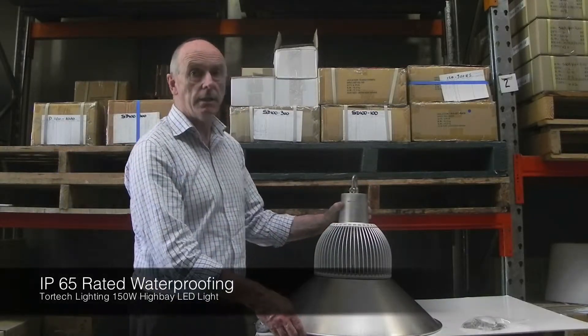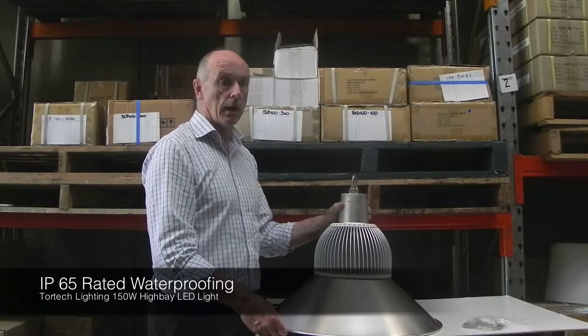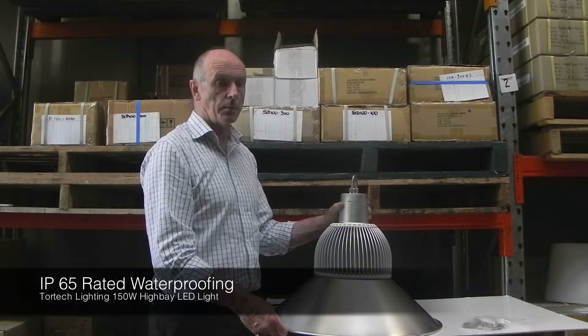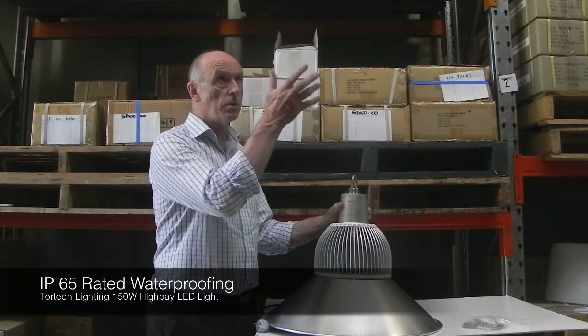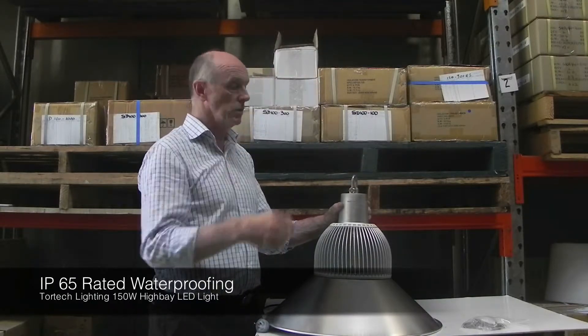This fitting is IP65 rated — in other words it has a dust-proof rating of 6 and a waterproof rating of 5. So whether it's inside your factory or outside, it's waterproof.